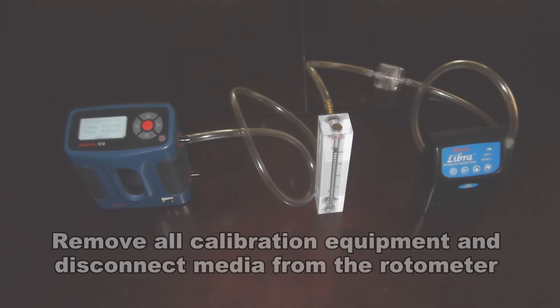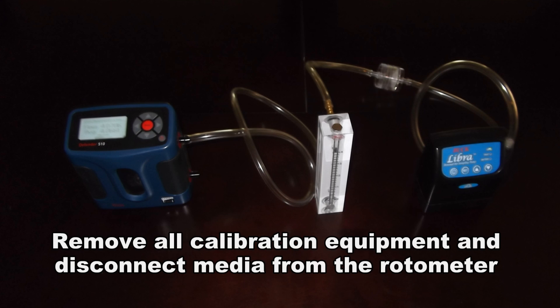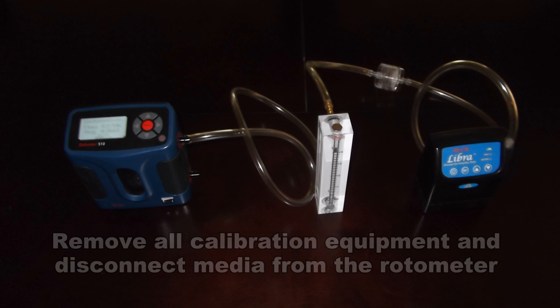Once calibration is confirmed, turn off the pump, disconnect the media from the rotometer, remove tubing and or adapter from the sampling side of the media, and you are now ready to begin sampling.